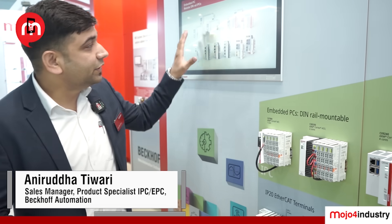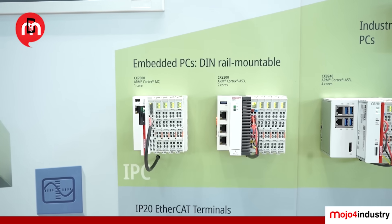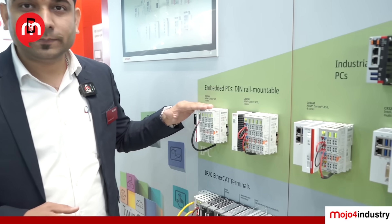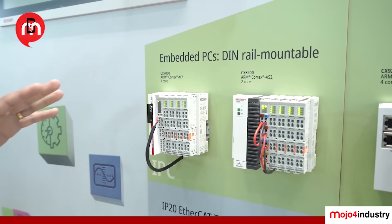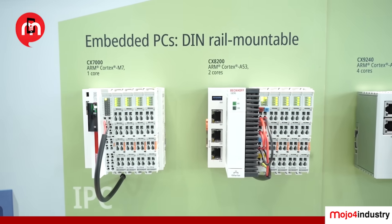Now let's look at the CX family, which is the embedded controller. We have a diverse variety of embedded processors. For industrial applications, we have a controller that is DIN-rail mountable. You can connect IOs — input, output, and analog — directly to this controller. This is the CX7000, which is a very entry-level controller from Beckhoff with an onboard PLC and also MQTT libraries.